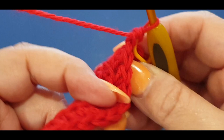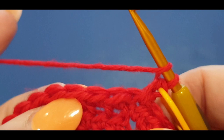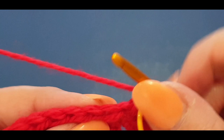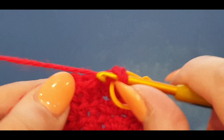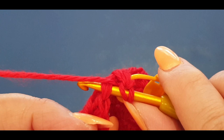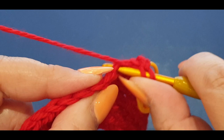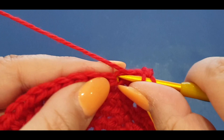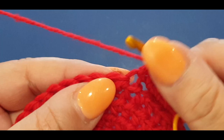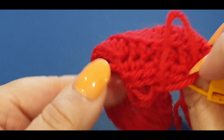When we do our half doubles, turn your work to face you - these are where I want you to put your half doubles, not in the front two loops. Pop your hook through the two loops that way. Once you force the first stitch the rest comes easier. There's your ridge right there and there's your row. The wrong side of your work has the tail, the right side is where you see that line.